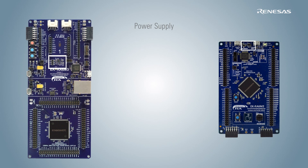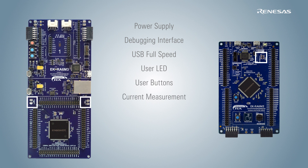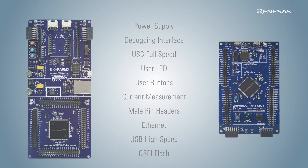Each kit features an onboard power supply, debugging interface, USB full-speed connectivity, user LEDs and buttons, and microcontroller current measurement test points. All MCU pins are natively accessible using male pin headers. Some kits also feature specialized peripherals such as Ethernet, USB high-speed, and QSPI flash. All of these features provide sufficient hardware functionality to begin development right out of the box.